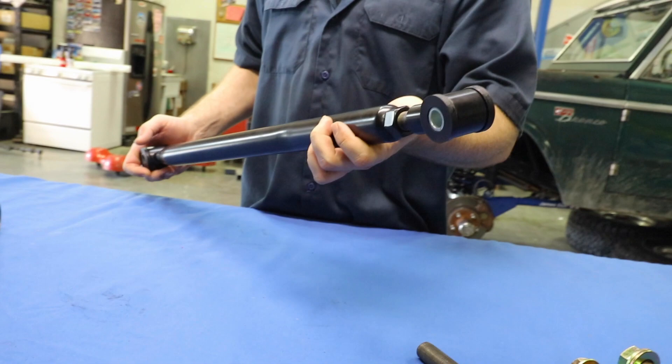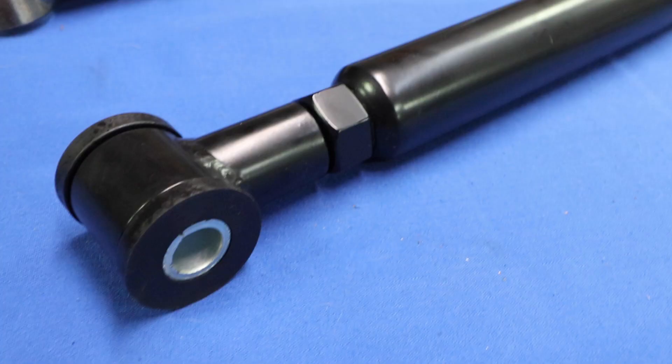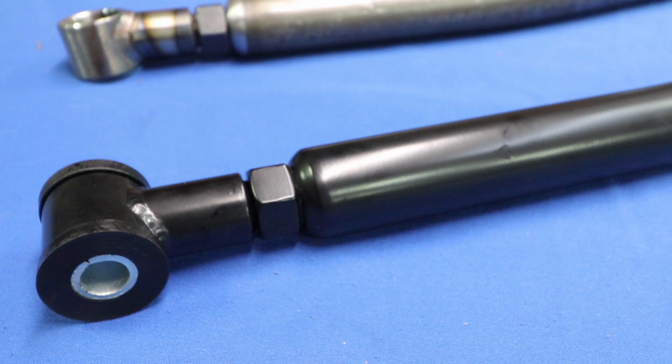What's up guys, Monster Mike with the Bronco Garage. Today we're going to talk about the adjustable track bar. The one I've got here in front of me is a really nice piece that has up to three inches of adjustability — this is good for an early Bronco with all the way up to about six inches of lift.